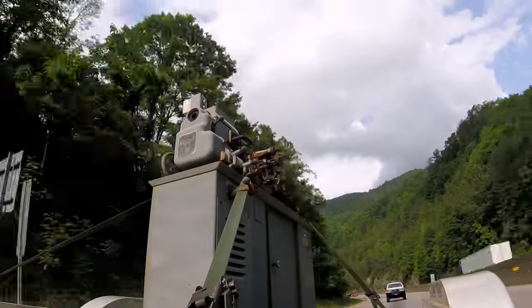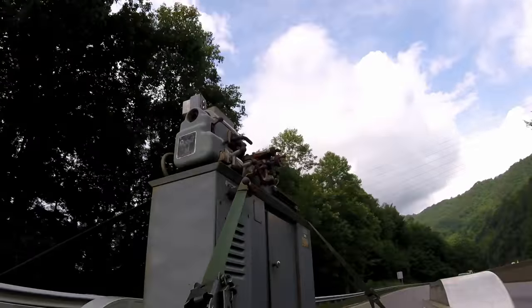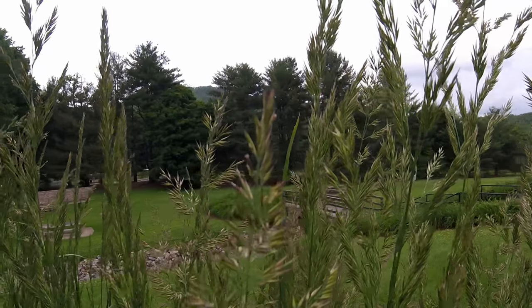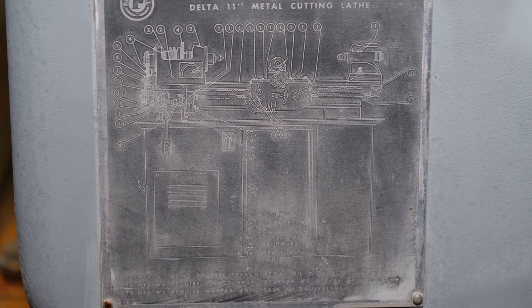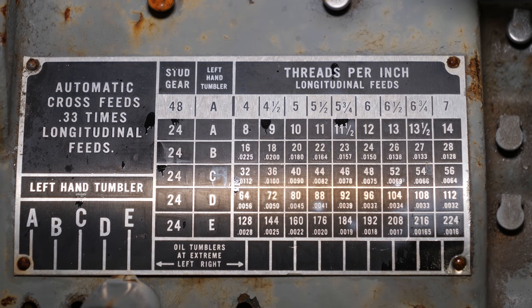So I picked up another rusty gem. It's a Rockwell 11x24 lathe and on the data plate it says that it's special. I don't really know how it's special, but what I do know is that it has a taper attachment and it has a 1.5 inch spindle bore. So I'm thinking it's one or both of those that makes it special.